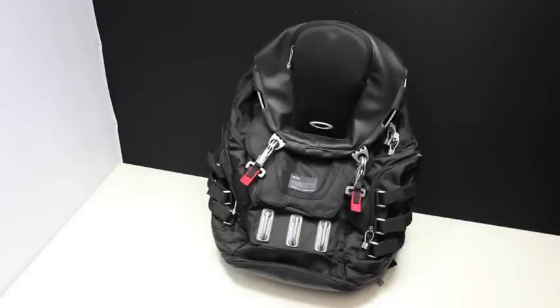Hey everyone, Tim here from Everyday Tactical Vids, and today we're looking at the Oakley Kitchen Sink Backpack. I want to give a shout out to my friend B. White for passing this on to me for review.